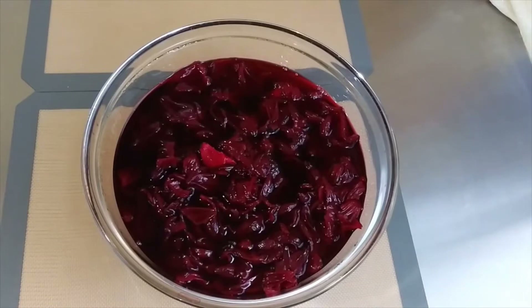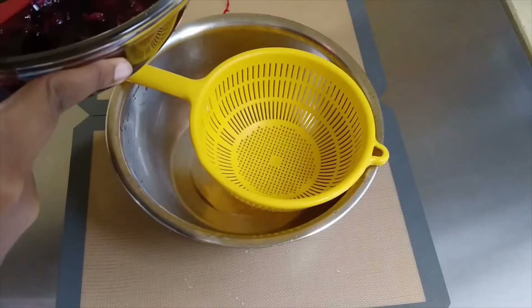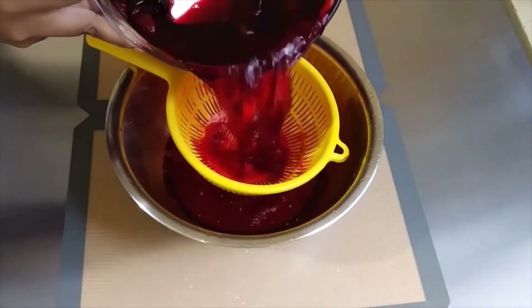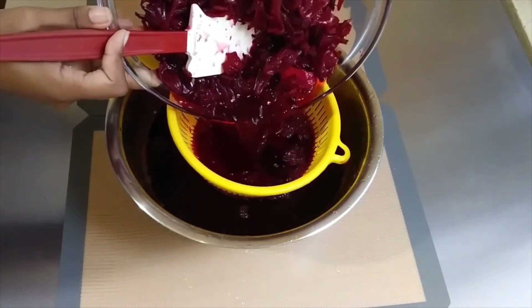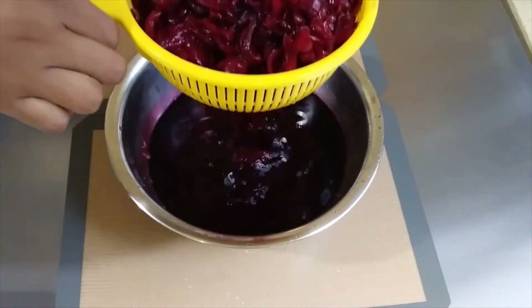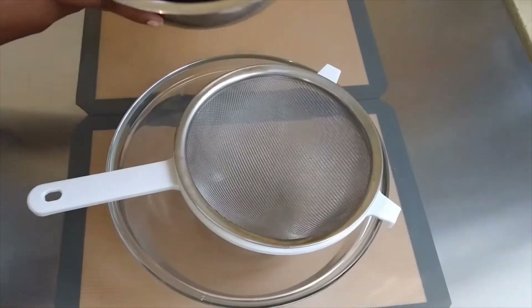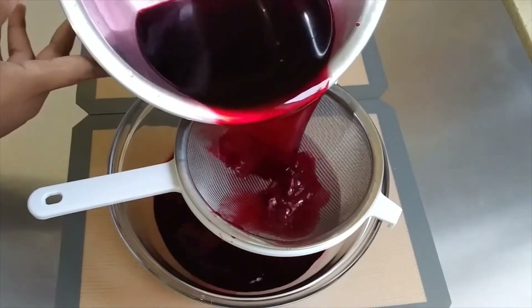It's morning now and the aroma coming out of this is just unbelievable. What I'm gonna do now is strain it to get out all the sorrel petals and the ginger, and once I do that I'm gonna strain it again through a finer sieve just to get out any remaining petals as well as any sorrel seeds.